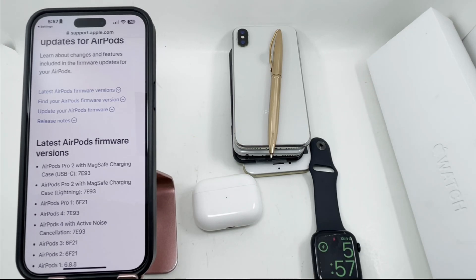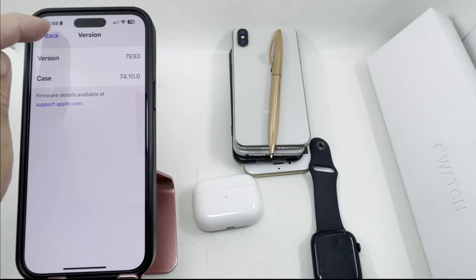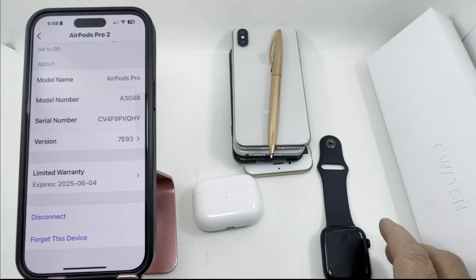So that means it is already up to date. Now in case your software is not up to date, it's showing a different number here than the actual latest number on the website. If you have a different number, I can show you how you can update it. The same thing works with Apple Watch as well.